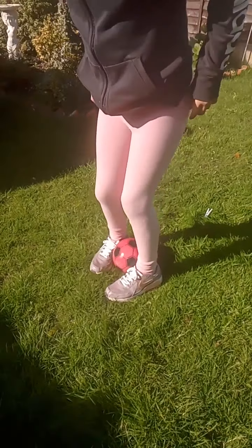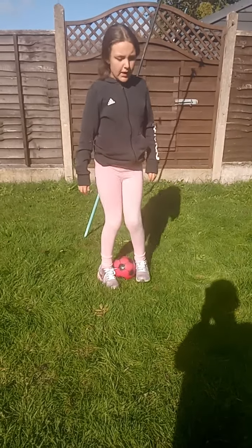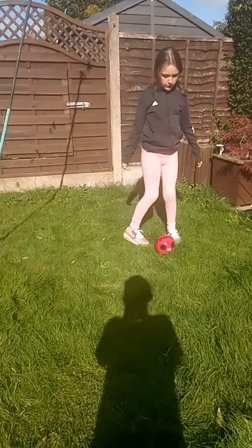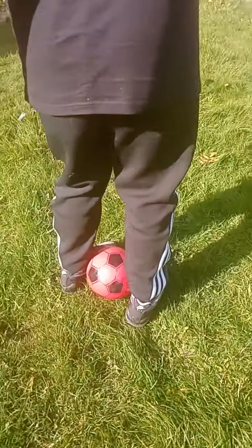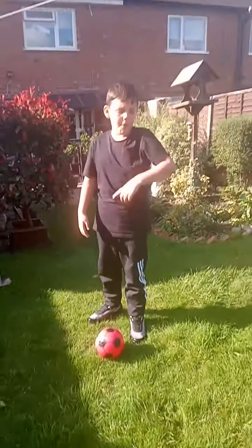If you want to do a rainbow flip, you jump and then twist. You round the ball, go back, jump, close, and then back. The cameraman will show you how to do a rainbow flip. You put your feet around the ball and go past your jump. And then, if you're better, you can kick the ball up over your opponent.